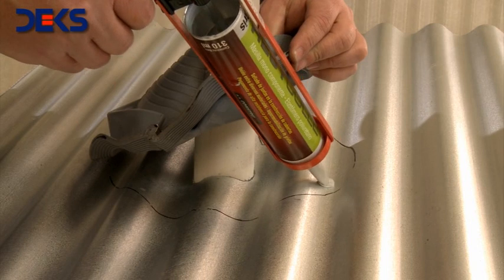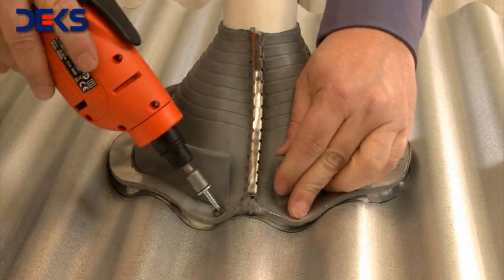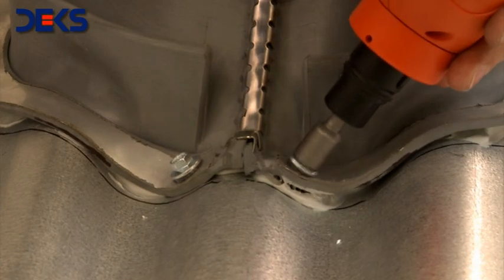Apply the sealer on the inside of the silhouette. Push the flashing down to the final position. Secure the Retrofit unit by using self-tapping screws every 4 cm or so.